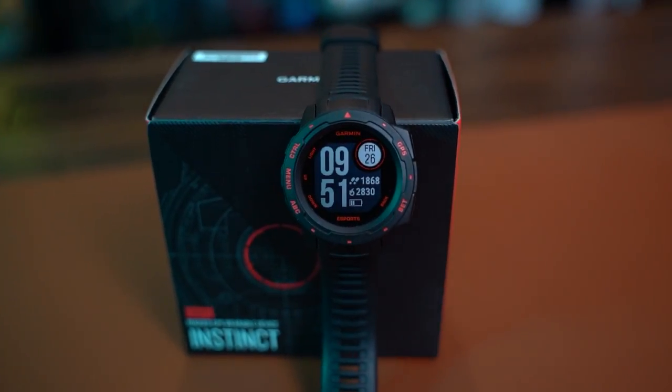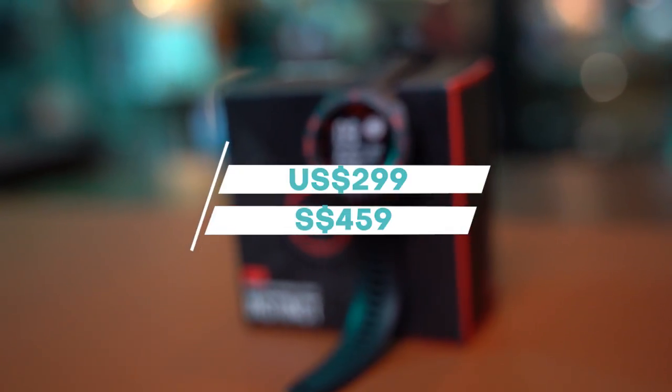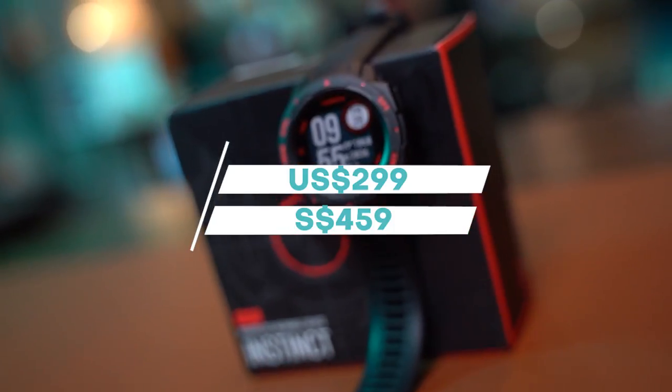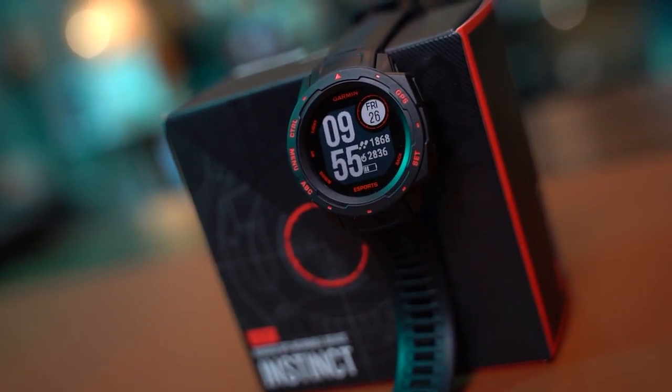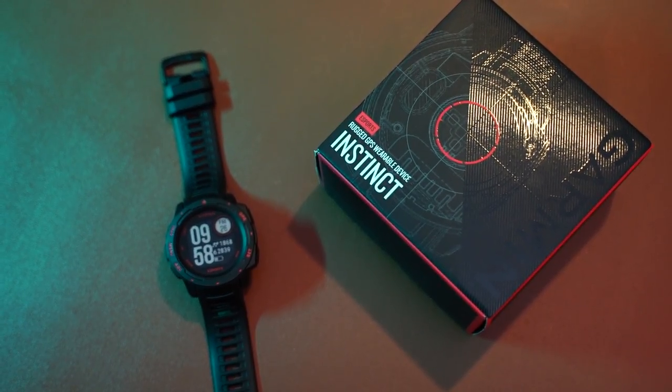Hello fellow geeks. In this video we are going to take a look at the Garmin Instinct Esports Edition Smartwatch. It's a $299 USD or $459 SGD mid-level GPS gaming smartwatch built not only for adventure and sports but for gamers as well.